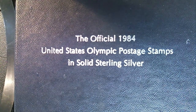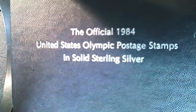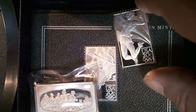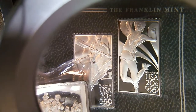Here are the replica stamps — the official 1984 United States Olympic postage stamps in solid sterling silver. Well, there are only a couple of them; Tom didn't have the whole set, but what he has is very nice. The four stamps that he does have all happen to be women's Olympic sports, but they're nicely done.